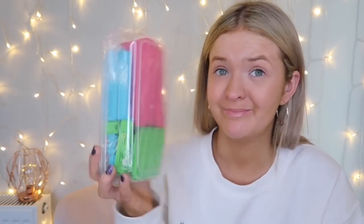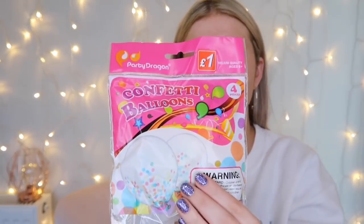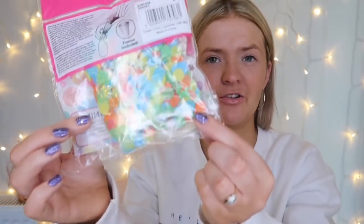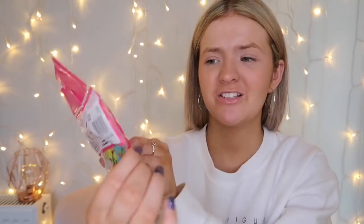These were actually meant to be my mum's shopping but I don't know how I ended up with them. They're confetti balloons — one pound for four. She was going to do some for my birthday but we both forgot about it, so they'll go in the cupboard and I could use them for someone else's birthday. In supermarkets things like this are always way more expensive than they should be.